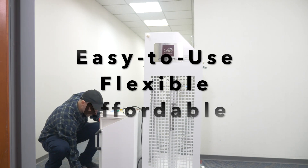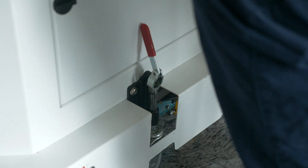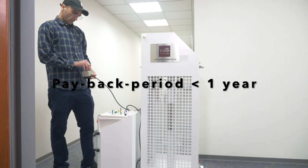The cost of the Cello UVC robot is less than one-third of those of other UVC robots. The payback period to replace the labor costs is less than one year.